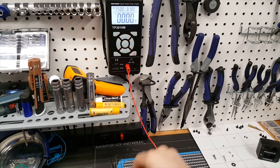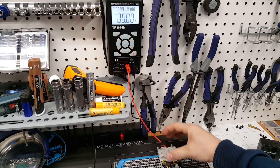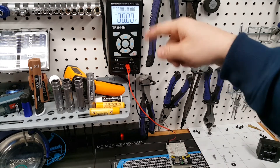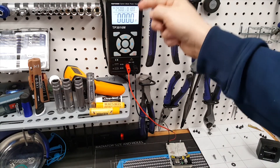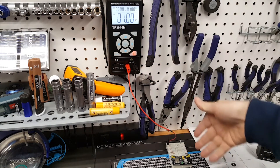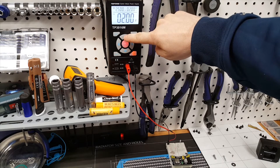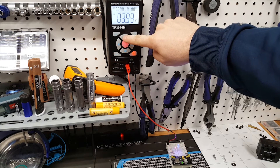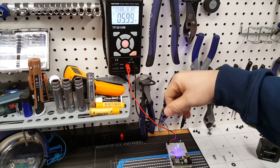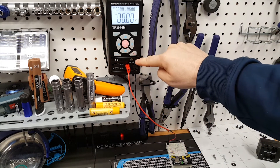Now for a quick test: I've plugged the leads into some modified jumper cables on a breadboard connected to some LEDs to show the step-up process. Starting at one volt with output on — not enough voltage yet. Stepping up: two volts, three volts, four volts, five volts — starting to see some power. Six volts — you can step up and down while actively outputting.